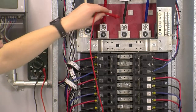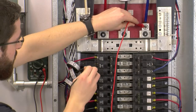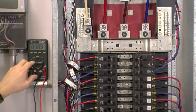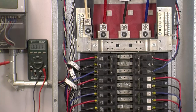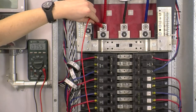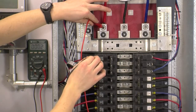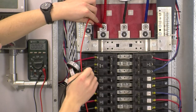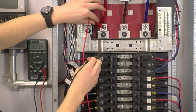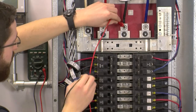Repeat the process for phase B and phase C. If the panel was energized, you can perform a voltage test. Take your multimeter and set it to alternating voltage, and once again place one probe on phase A or line 1 main feed, and take your other probe and place it on what you believe to be phase A or line 1 on the breaker. If it's phase A, you will have 0 volts difference. If it's any other phase, you will have a voltage difference — in a panel like this it would be a voltage difference of about 240 volts. Repeat the process for phase B and phase C.